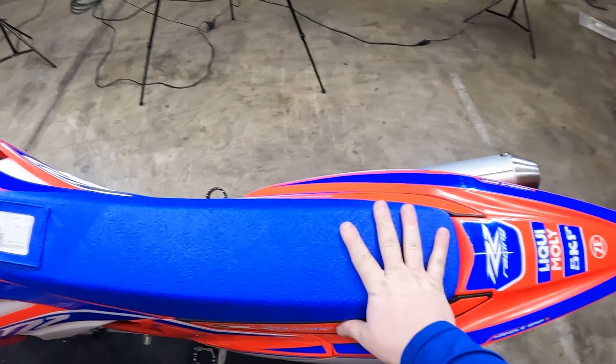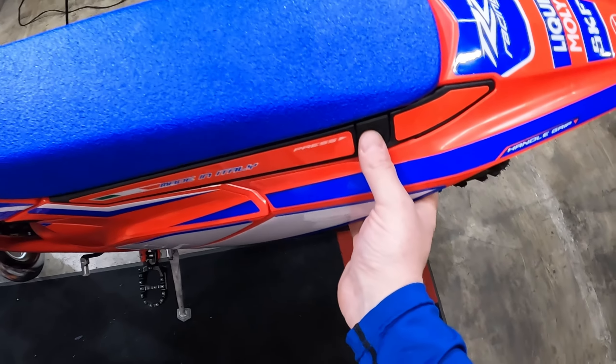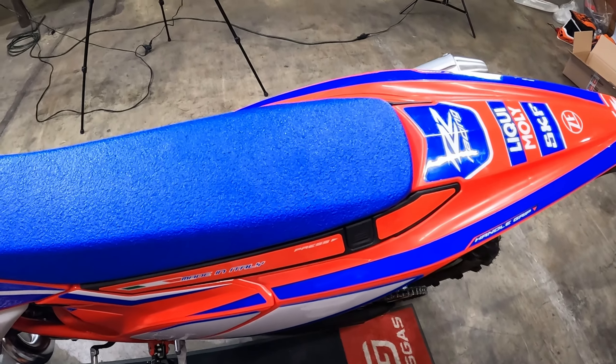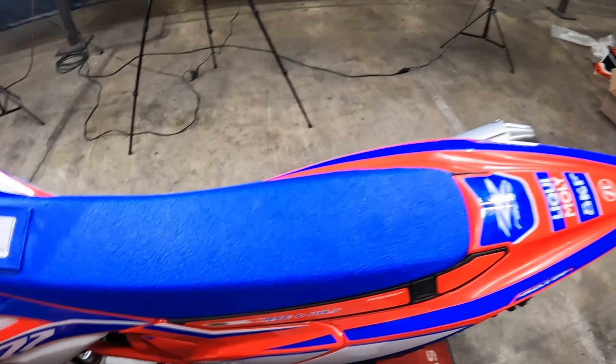What's up guys? So if you have a Beta motorcycle and you have problems getting the seat off — if you're not familiar, these seats just have a button right here. You just push this to get the seat off. Sometimes, especially when they're new, you can push this button and the seat doesn't want to come up.